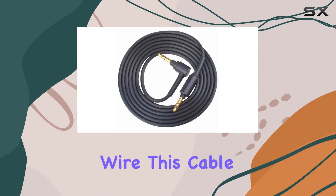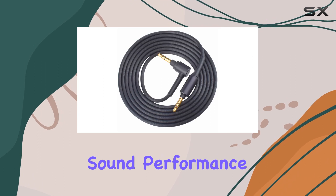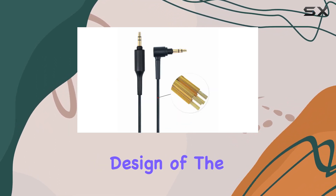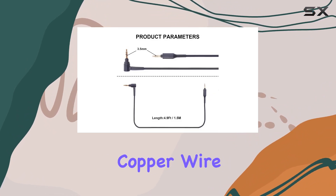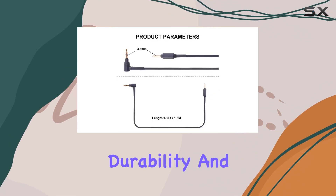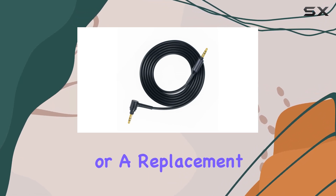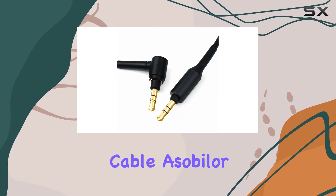Crafted from high-quality wire, this cable ensures a flawless sound performance on both Apple and Android devices. The TPE brush design of the cable body, along with oxygen-free copper wire inside, guarantees durability and excellent audio transmission. Whether you need a spare or a replacement for a damaged cable, Asa Beiler has you covered.